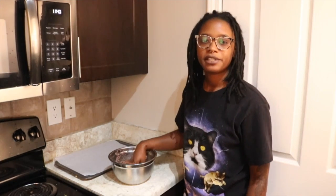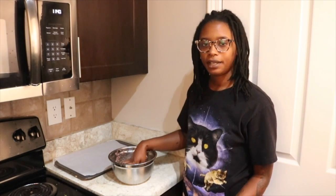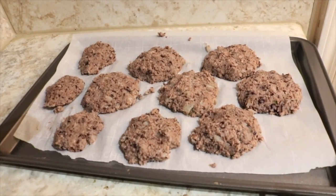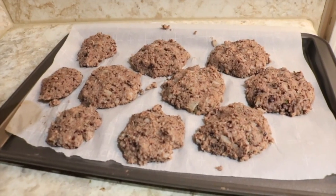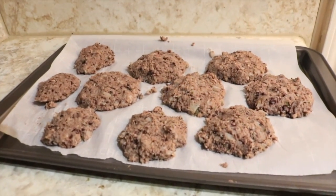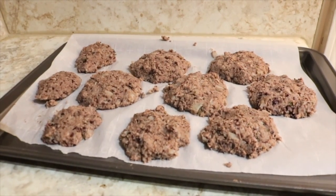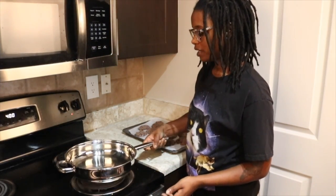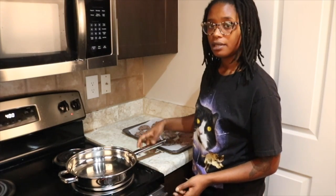This recipe makes about 10 cauliflower patties. Once you've gotten all of your mixture nice and combined, you just want to go ahead and form those patties with your hands. I'm going to lay them here on this cookie sheet that we've prepared with parchment paper. After that, we'll get to frying. I went ahead and heated some coconut oil in a pan, and you just want to wait until that gets nice and hot.